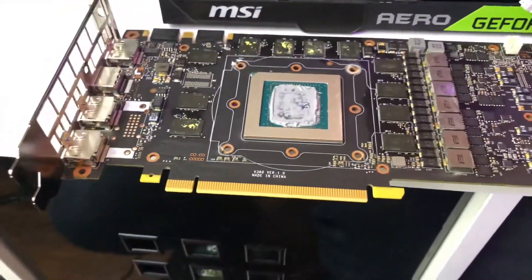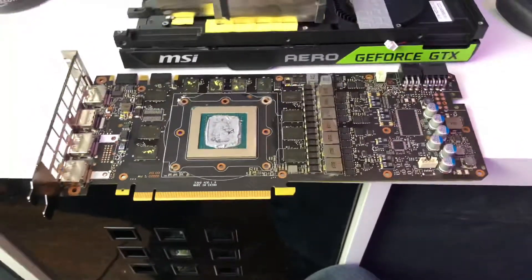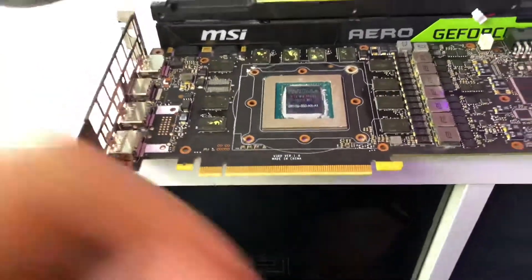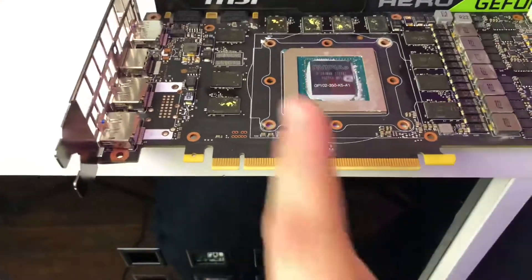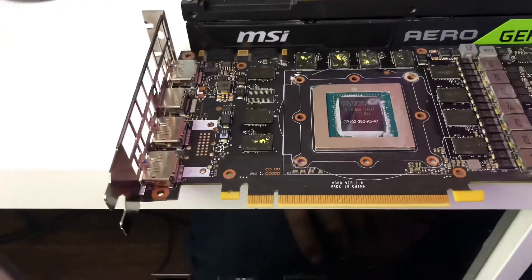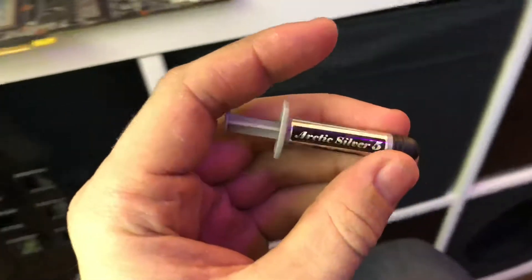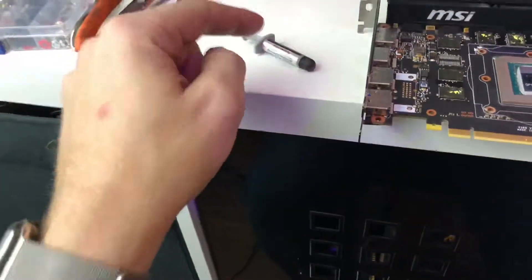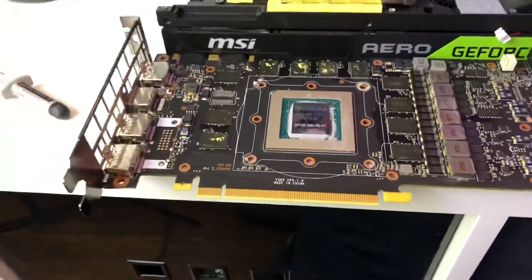So I'm going to grab something to wipe this old thermal paste off, and then we will start mounting up that Kraken. Here we have our die opened up and cleaned off just a little bit. It doesn't really matter if there's a little bit of residue on the outside — we're going to put new paste on it anyway. And for paste, I always, for the last 20 years, I've been using Arctic Silver 5. There have been a lot more pastes released in the last 20 years, but this stuff is still the bee's knees as far as I'm concerned.